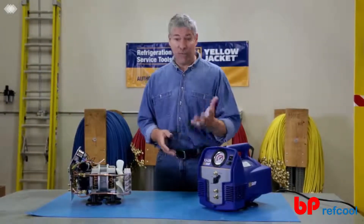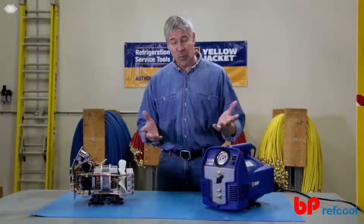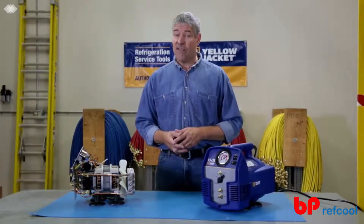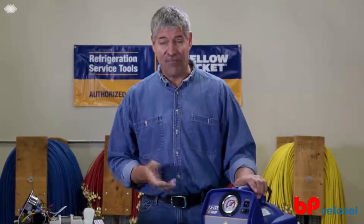If you're an HVAC tech, you're going to be spending a lot of time recovering refrigerant on your jobs. Doing it faster and easier can save you time and money. It's Paul again, and today I'm talking about the YJLTE refrigerant recovery system from Yellow Jacket.